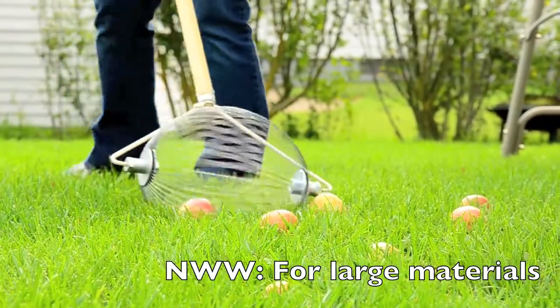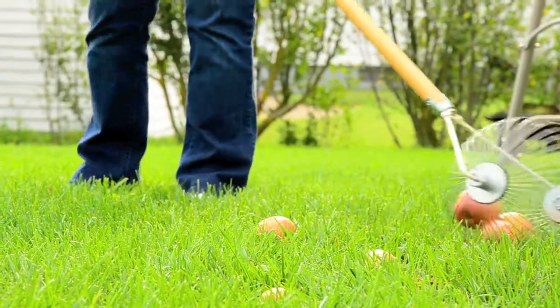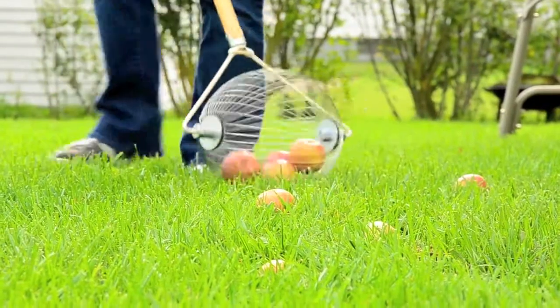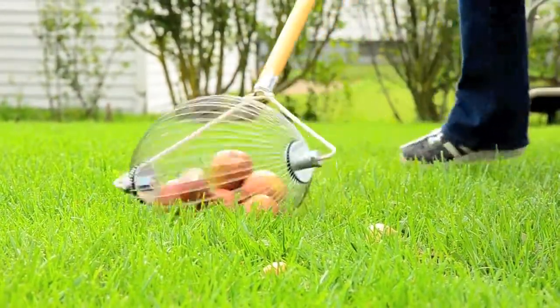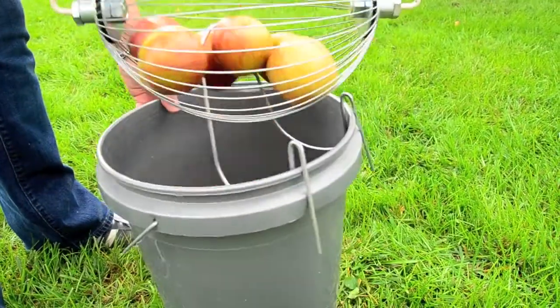All those hours of backbreaking work are a thing of the past with this handy gadget. Just roll the nut wizard over fruits, nuts, or other objects lying on the ground and the spring wire head will trap them inside the wire cage. When it's full, simply spread the wire using the supplied wire dumper.